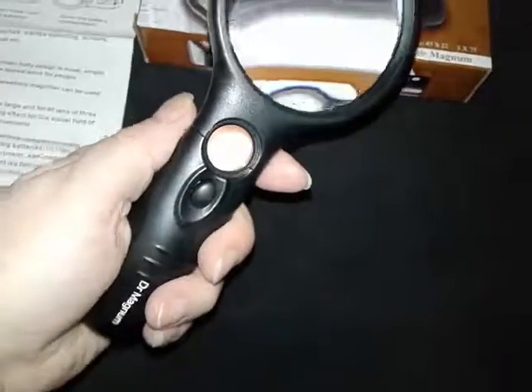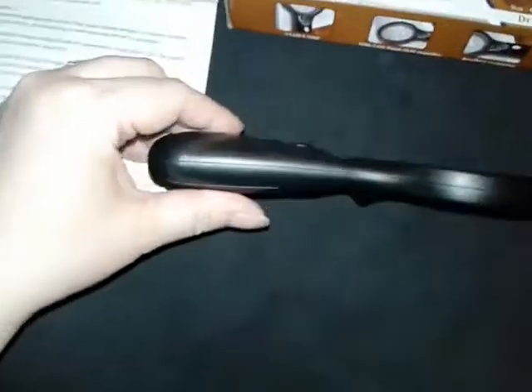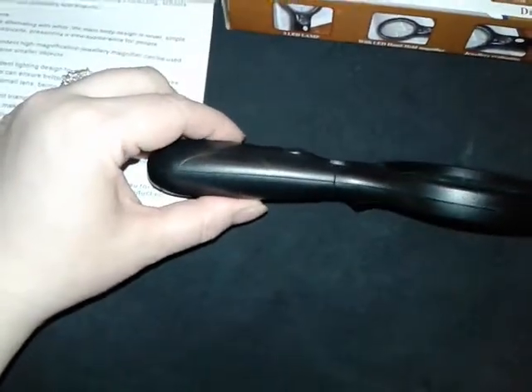One thing that you notice right away when you pick this up is how comfortable the grip is in your hand. It's a little wider than what you normally see on a magnifying glass, and it's weighted because that's where the batteries are. It actually feels really good and balances very well.